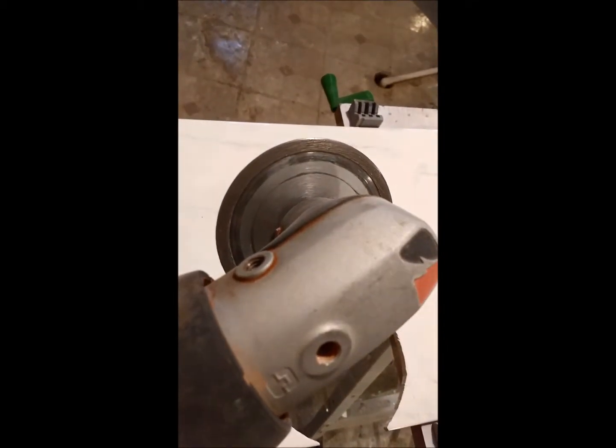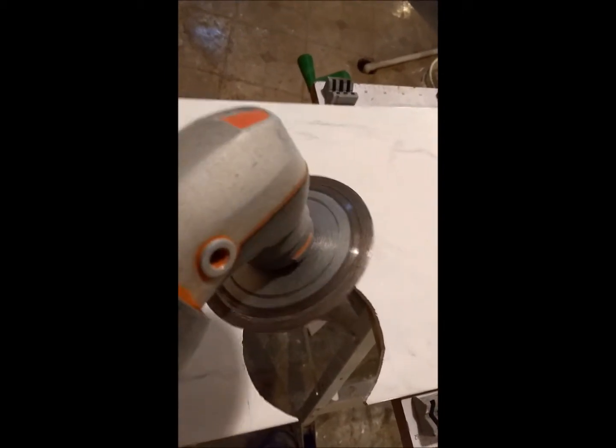It's high RPM so we have to be very careful and don't press the wheel. Just go slowly, a little bit at a time — it probably takes about 20 minutes. You cut a cross in the middle first and then just slowly go around.